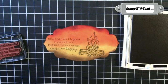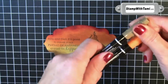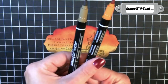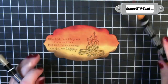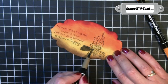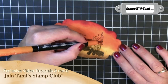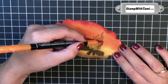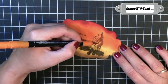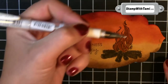I'll be stamping these in some basic black ink. I found it easiest to do the words first, as close to the left hand edge as you can get, because it's kind of tight with both. And then our fire. Then I'm taking two Stampin' Write markers and I'll be using the brush tip ends, which I can tell because it's the wider stripe. We've got the Pumpkin Pie and we've got Soft Suede. We use the Soft Suede to color in the logs of the fire and the Pumpkin Pie to color in the flame.